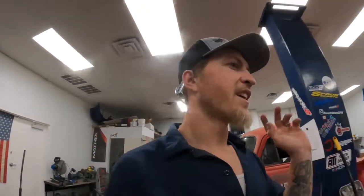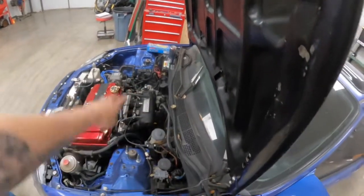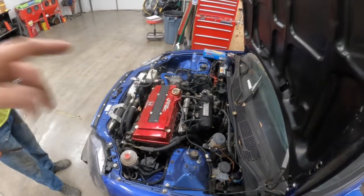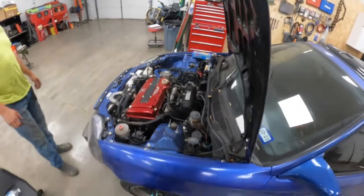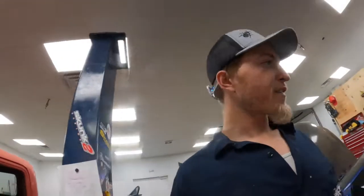With the head off, that block and trans will just drop right out the bottom real easy — we probably don't even need to put it on the lift to pull it out. Lifts are great for certain things and can be a pain for others. Frederick may get to build his first K-Series this week — we're waiting on parts coming from Canada that are stuck at the border.